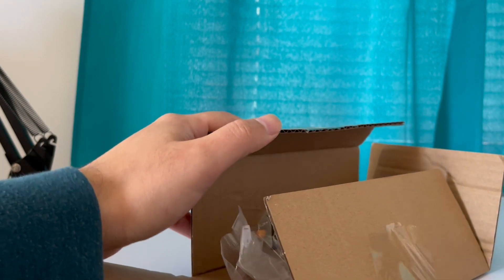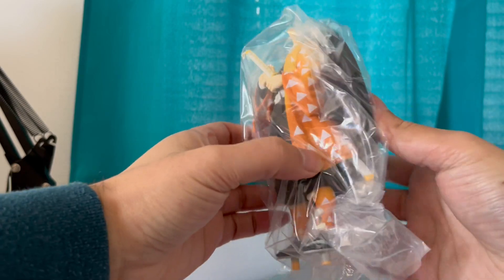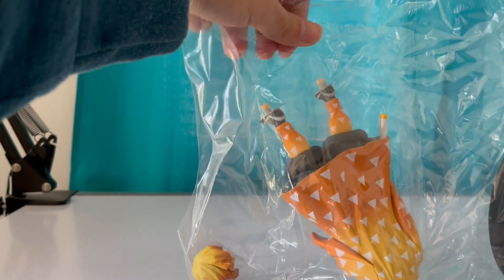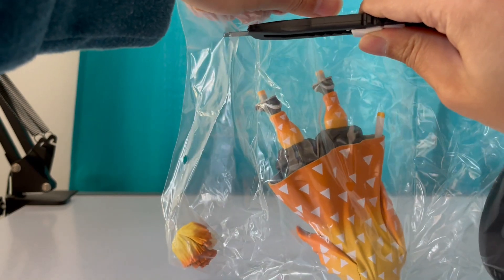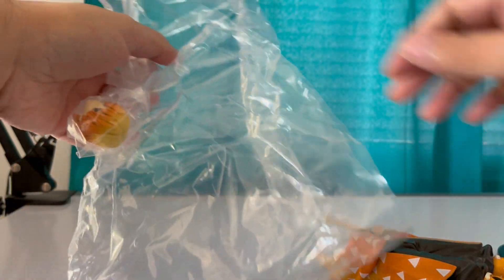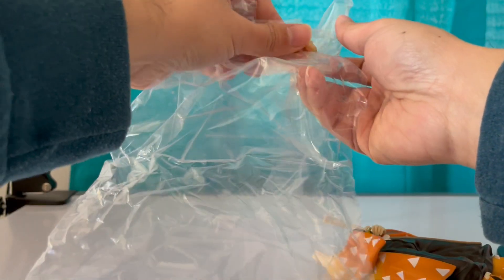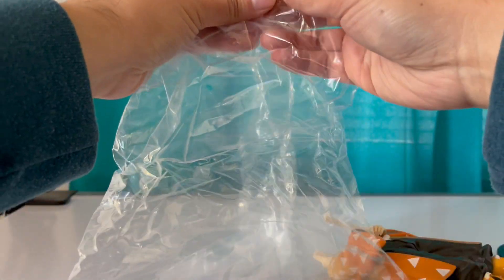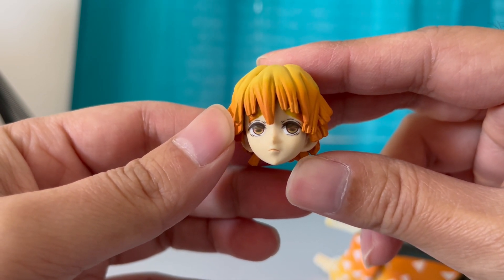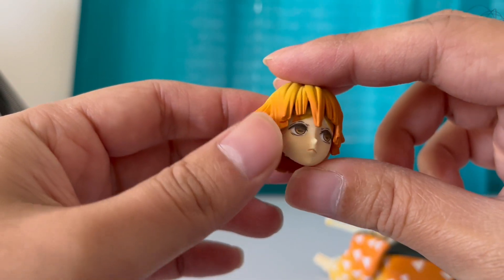What is he? Lightning? Thunder? There you go. Okay, it comes with the base, the body, and the head. That's the body, basic base. Let's check out his head — there's Zenitsu's head. He looks so sad. And that's the back. Not a bad figure, man. 25 bucks.